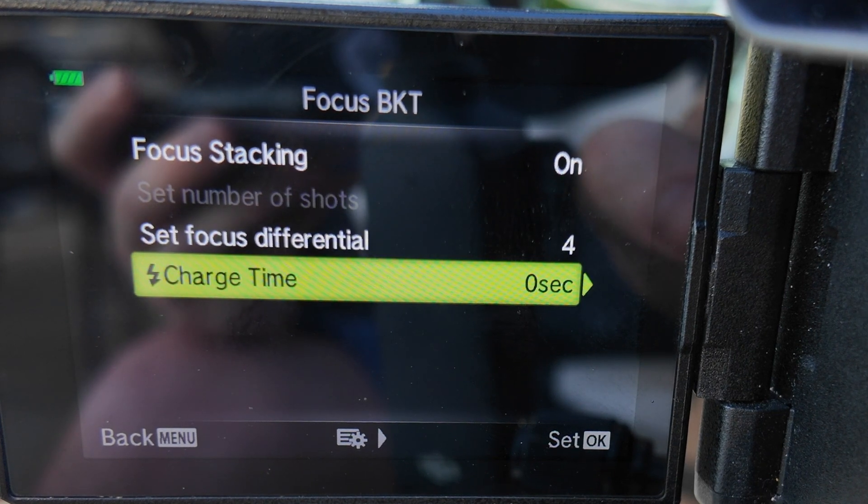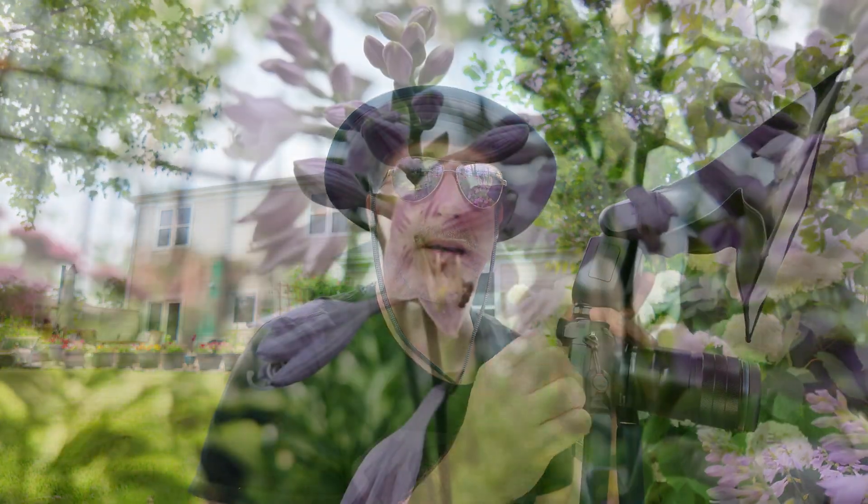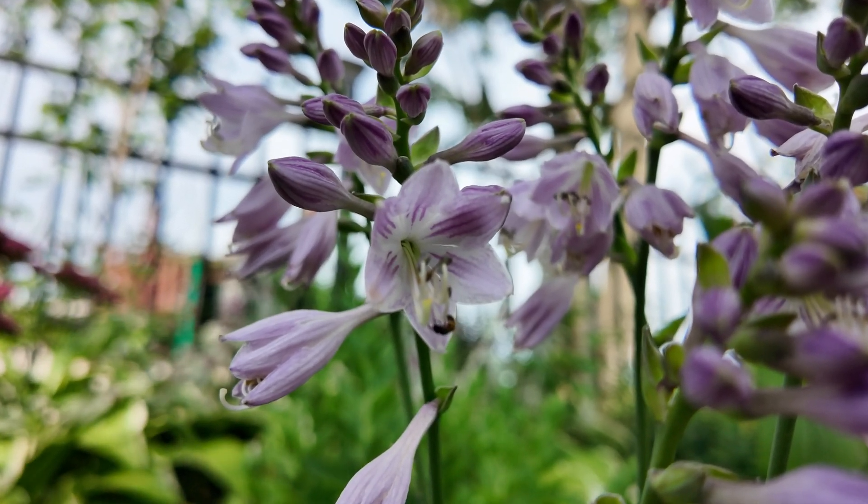There's another option for charge time. Depending on what flash you're using, you might have to adjust the charge time to set a delay between each image if your camera cannot properly sync with your flash. If you have one of the Olympus or OM System branded flashes, you can leave the charge time set to zero and the camera will automatically pause between shots to give the flash time to recharge. The Godox flash gives you the same benefit — you can set charge time to zero and the camera and flash will sync without missing shots. If you have another flash brand, you might need to play with the charge time to make sure you are not missing flash strobes on some of the stacking or bracketing exposures.